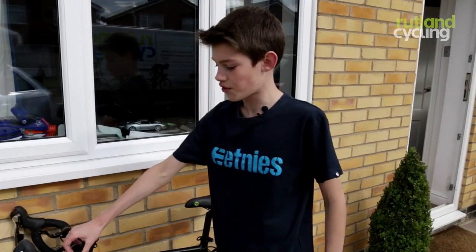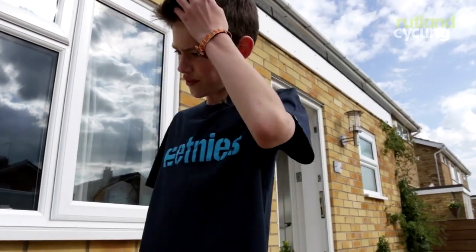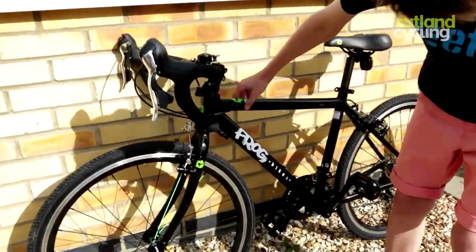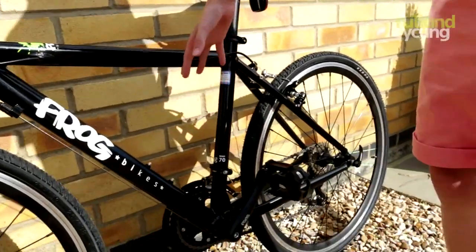This is really good for when you go for a ride in the countryside — say, at Rutland Water. And the way the cables come through the frame of the bike, I think that's really cool.